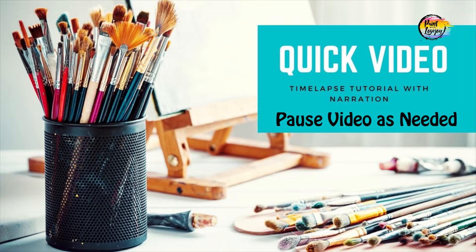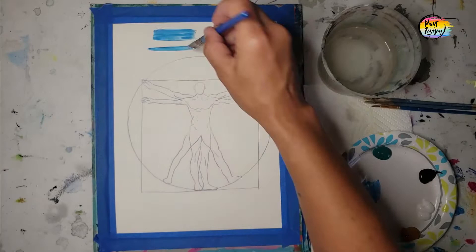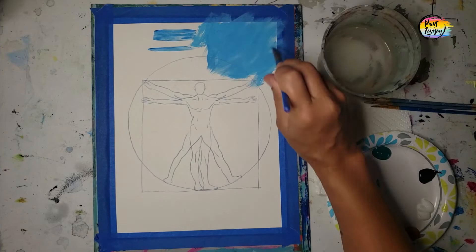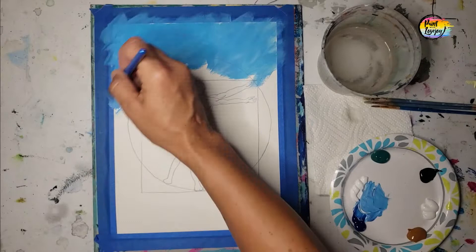Once you have your traceable transferred, we are going to be filling in the background and going over the lines. I am using student-grade paint, so I'm still able to see the lines through the paint. Just make sure that you can see yours as you're covering them up for when we do the outline later. We're doing various shades of blue throughout this whole area, filling in all that space around the human figure, going over the circle and the square outline.